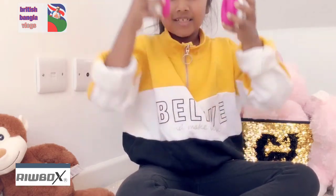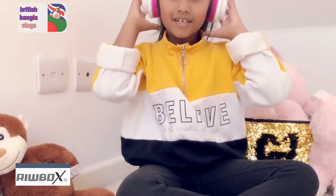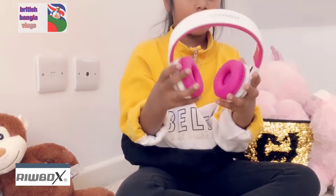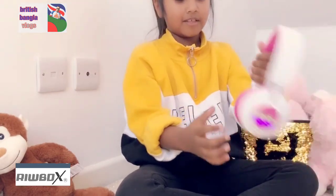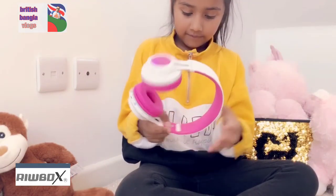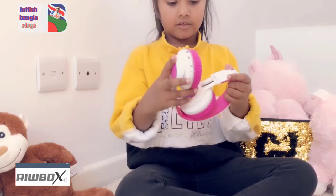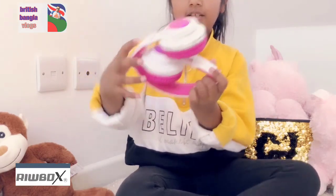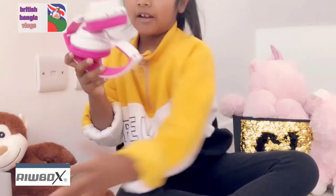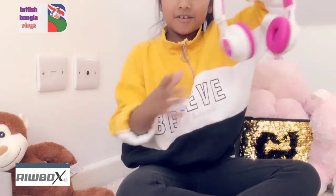It's pretty soft and it has a really nice feeling to it. You can put it on your ears and it's really comfortable. It's pink and white — look, pink — and there are flashing lights. To fold it, you just push it down and it folds like this, and then you can put it back in the box or in a bag.